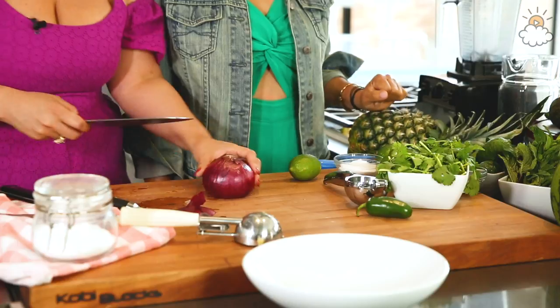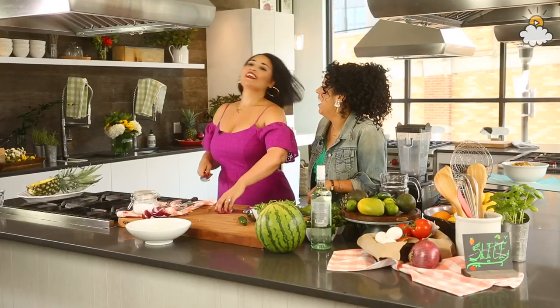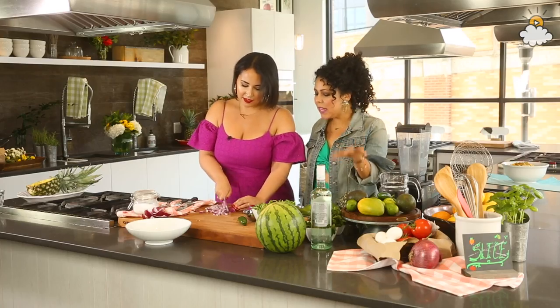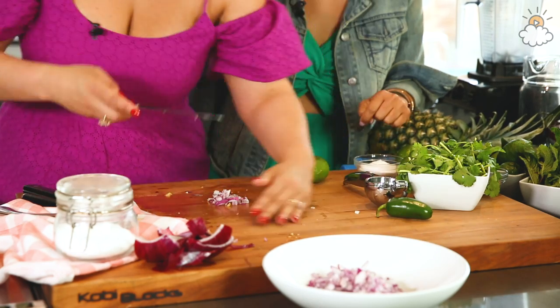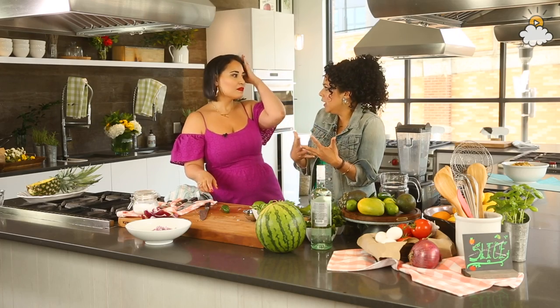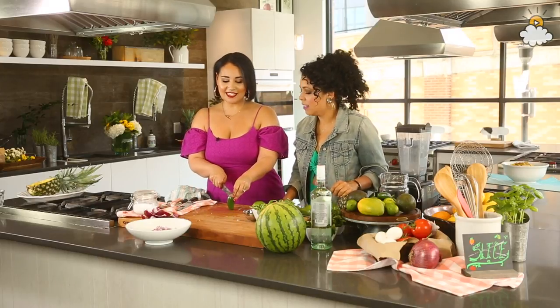We're using a red onion — it actually goes with your dress. Just want to kind of dice it up really nice. Pico de gallo typically is tomato, onions, jalapeno, and cilantro — we're pretty much just swapping in the pineapple. So tell me about chilis. You've got a jalapeno here — a chile is just a type of pepper. If you want more heat, a habanero is good, but that's a lot of heat. I like jalapeno; it's a nice accessible amount of heat. Good for a party.